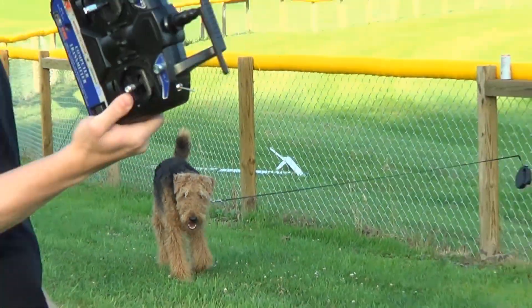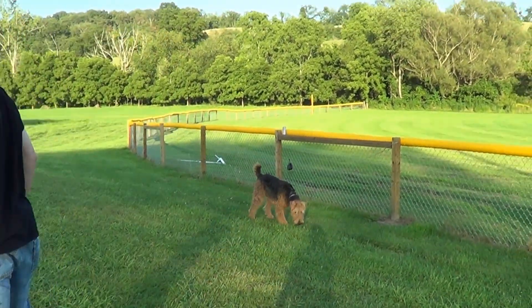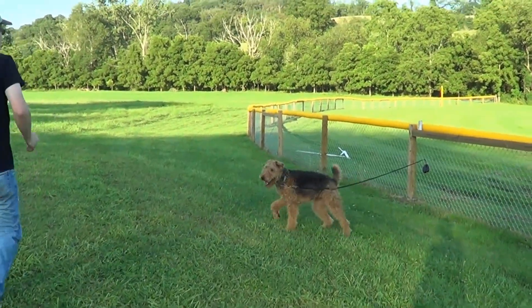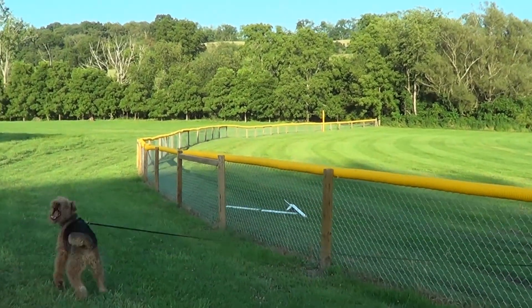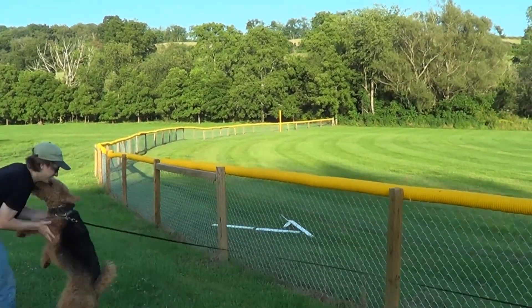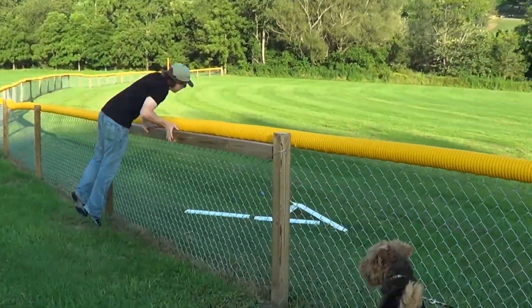And that was with full throttle, so I'm assuming it was going 70,000 RPM. Let's investigate the damage together. Apparently, planes aren't designed to run into fences.